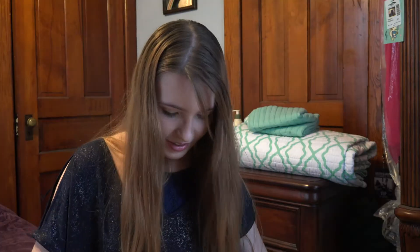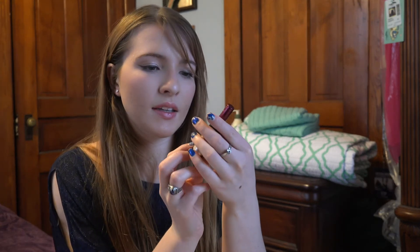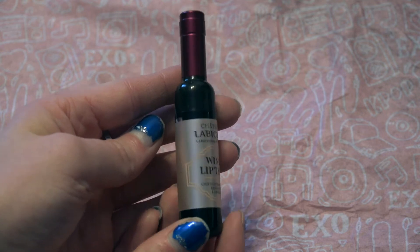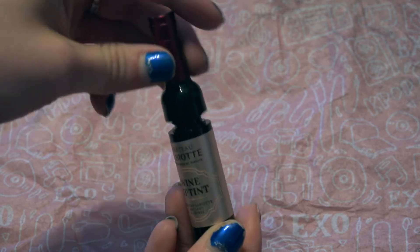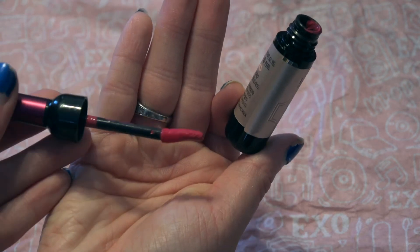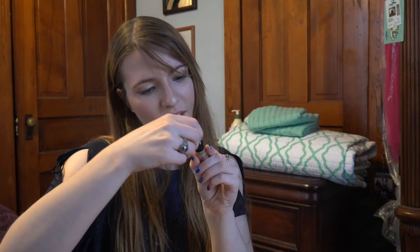Next on the list is... what is this? Wine Lip Tint. Interesting. This purple color — ooh, look at that. Made in Korea.